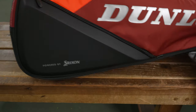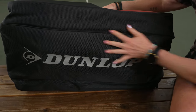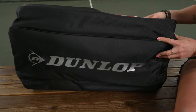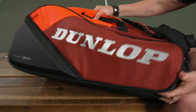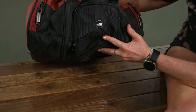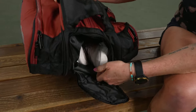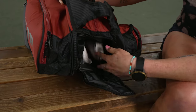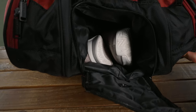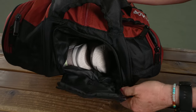Looking at the bottom of this bag, there's nice simple branding and very durable material. They really built this for a tennis player who is playing every day on the go. The shoe tunnel also features nice venting and is spacious — there's great storage space for shoes. If you have big feet or want to put two pairs of shoes, or a shoe and flip-flops, make it work for you.